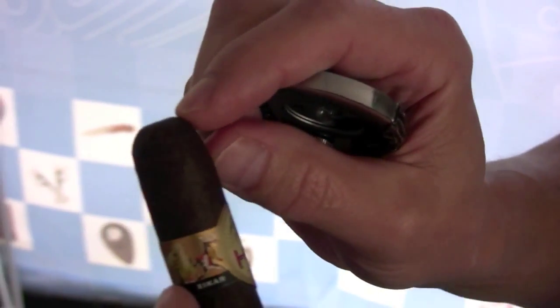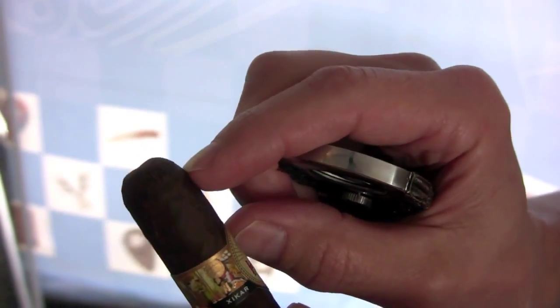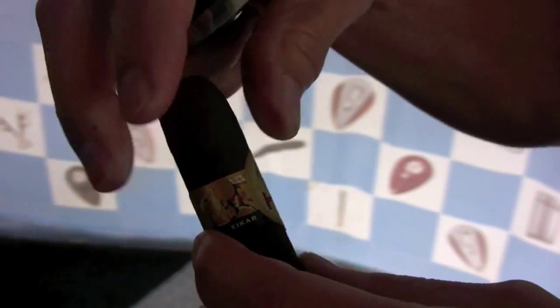You never want to cut beyond the shoulder of the cigar right there, because if you cut beyond the cap which comes around the shoulder, your cigar will start to unravel — and that cap holds the roll of the cigar together.